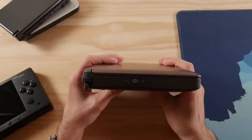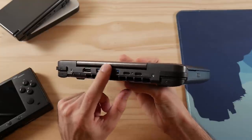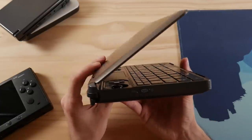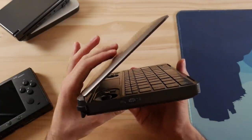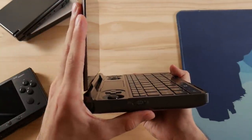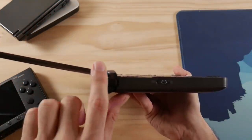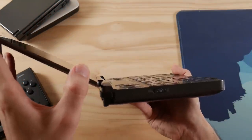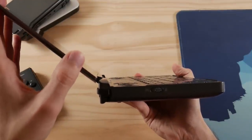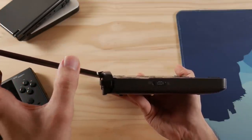It wouldn't be a GPD product review if I didn't talk about the hinge, and I wish I could tell you right now that this hinge won't break, but I don't know that. They are still working on the hinge and the one I have is not final. It's a dual design which should eliminate some of the problems that happened on the Win 2. The only issue with my prototype hinge is that it's only perfect up to the last couple of degrees it can open, and I find I actually want the device at that exact angle when walking around.